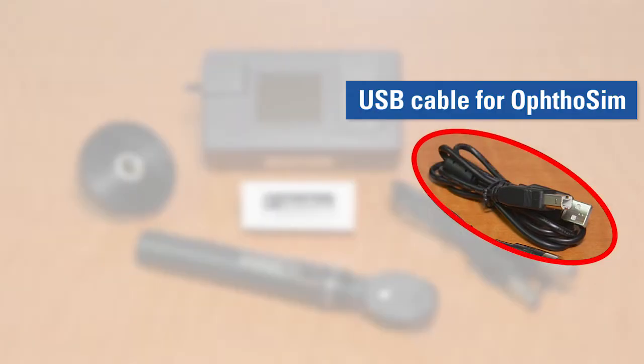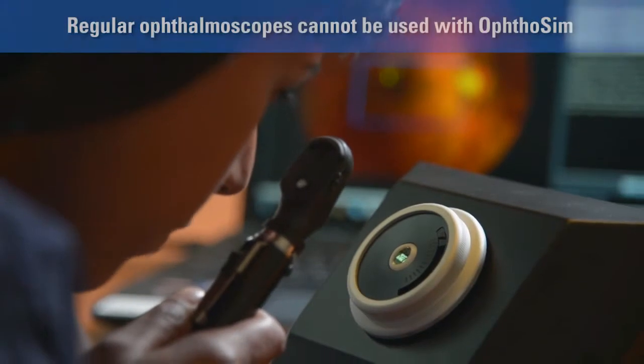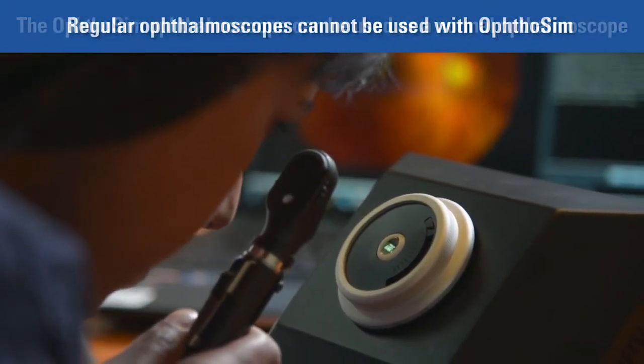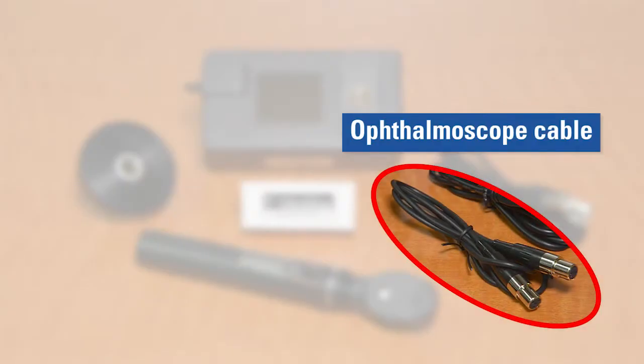USB cable for OphtoSim — this USB cable is different from the USB cable that connects the OphtoSim display unit to the computer. 3. OphtoSim ophthalmoscope — this ophthalmoscope has a built-in movement tracking mechanism. Please note that you cannot use any ophthalmoscope with OphtoSim, but the OphtoSim ophthalmoscope can work like a regular ophthalmoscope. 4. Ophthalmoscope cable — this connects the ophthalmoscope to the sensor box.